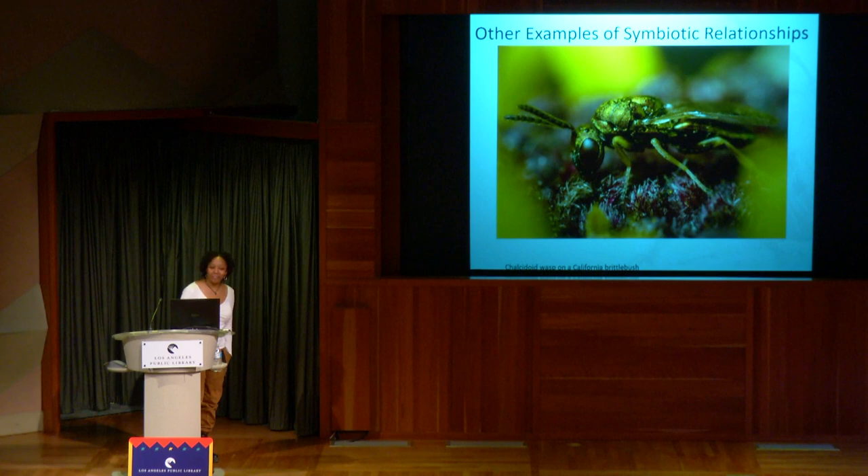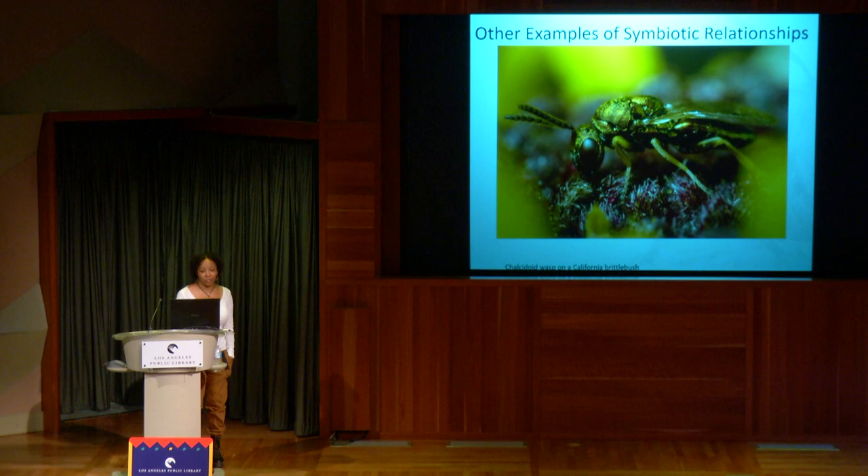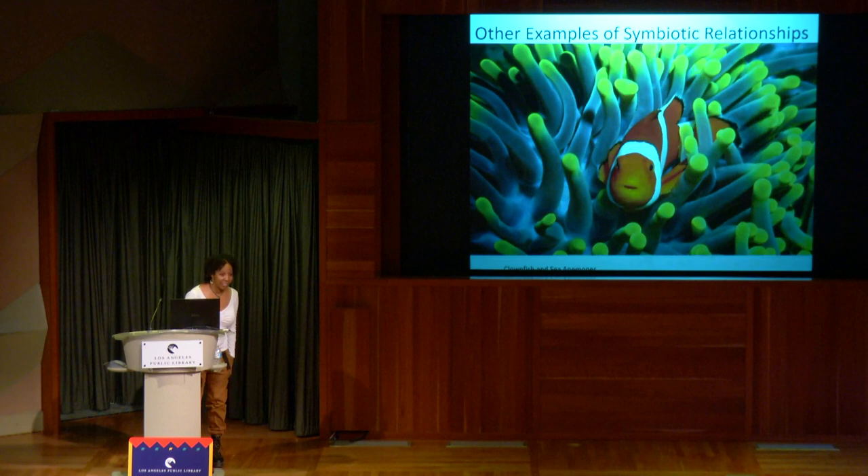Symbiotic relationships don't just exist in the bee world — they also exist in the wasp world. This is a wasp you can identify by the flower it's on: a California brittlebush. Whenever you see a picture of this wasp, it's always on this flower. And it's not just the insect world — this is a sea anemone and a clownfish. The clownfish protects the sea anemone from other creatures because it has a coating on its body where it can't get stung, and the clownfish also attracts food for the sea anemone.